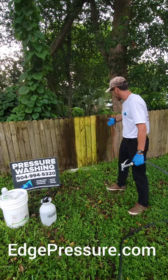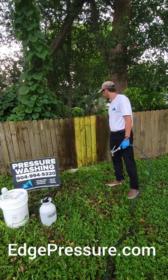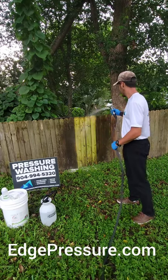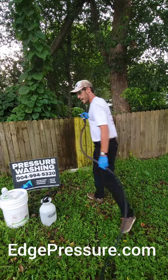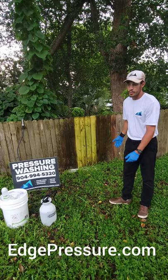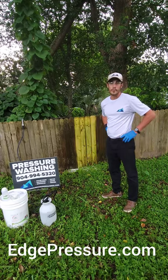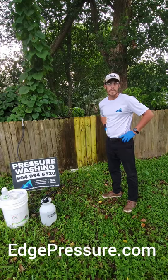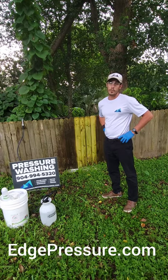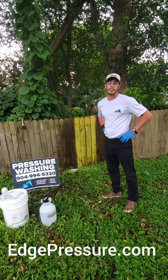Look at the difference already — from this to this. This wood wasn't in bad shape, but this is what we can bring it back to instantly. That really concludes our demonstration and shows our soft washing process for wood. The product is Greenox Renew by greenflowusa.com — visit their website to learn more, and visit edgepressure.com if you'd like to ask us any questions or schedule a free estimate. Thank you.